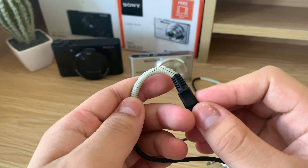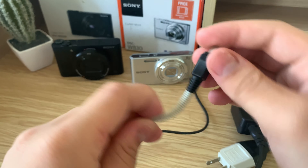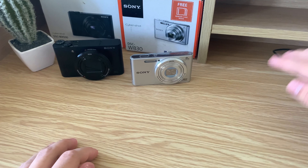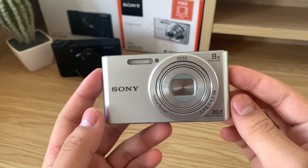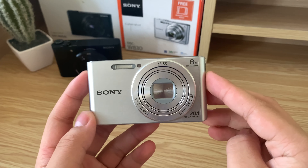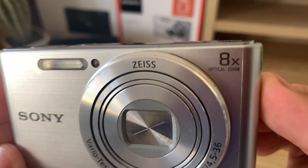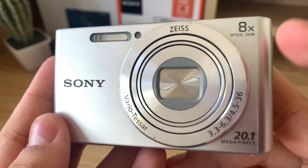Otherwise, it's a really durable camera — nothing has broken, no major issues, just cosmetic issues. Now let's take a look at the older camera after almost four years of usage. Looking at the accessories, here's the original charger and the wrist strap. The wrist strap looks used and worn, to be expected.